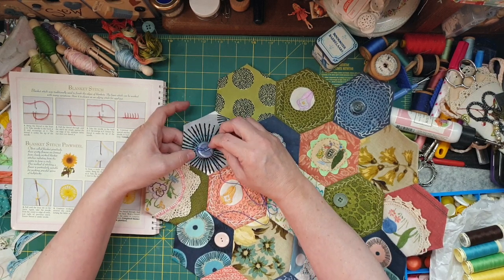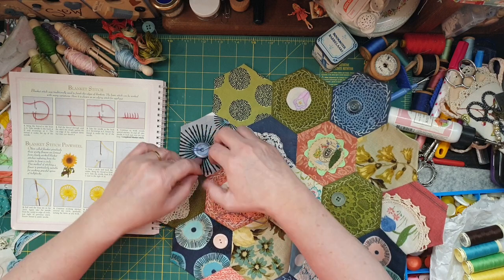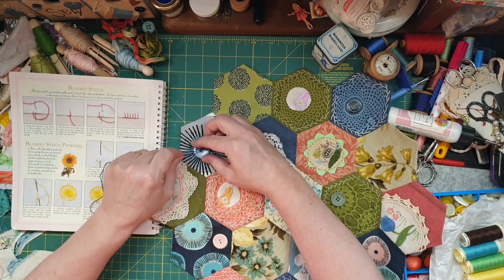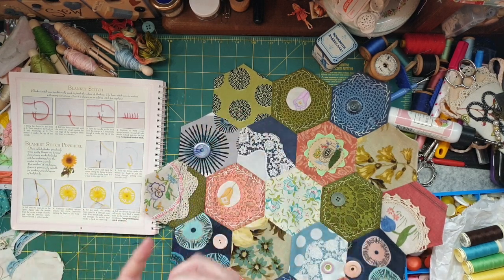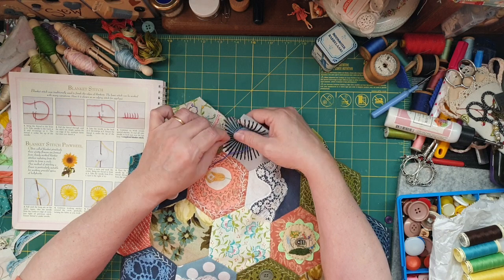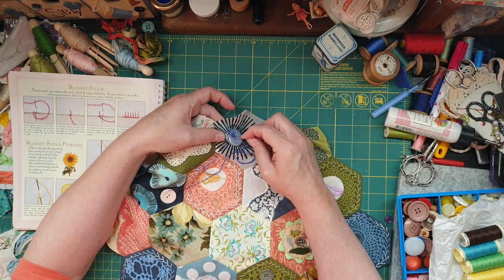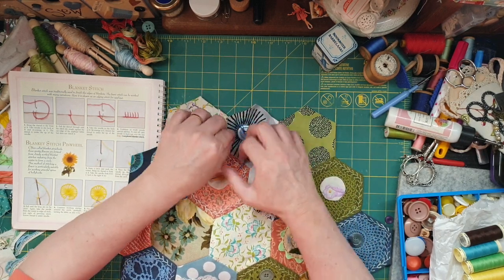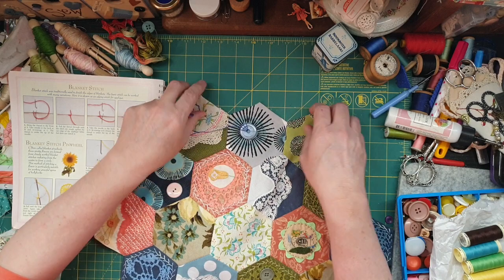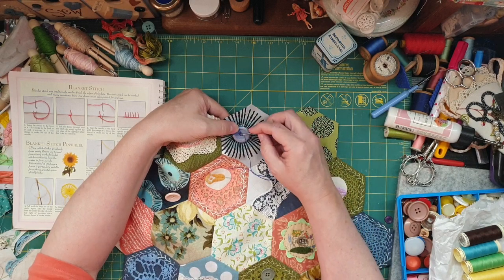And then go from there — find that — then anything a little bit different takes a little bit of getting used to but it'll be fine. And then I think you could probably even put a button or something down the bottom — I don't know.